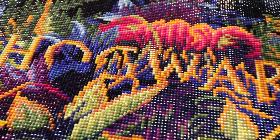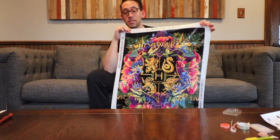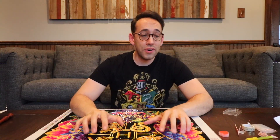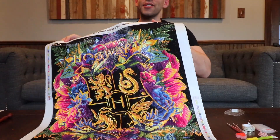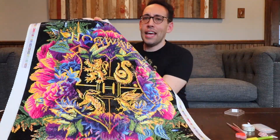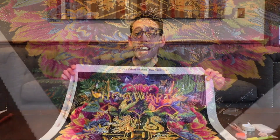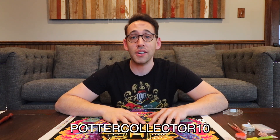At the top it says Hogwarts, and we have the four house mascots: Gryffindor, Slytherin, Hufflepuff, and Ravenclaw. This is a large piece — 22 inches by 26 inches. Everything's shaded nicely, the colors are fantastic, and even if you're not artistic, this is something you can do and say, 'I created that.' Every angle you look, you see a different color shining off the rhinestones. There are over 57,000 rhinestones. If you'd like to order one of these kits, check the description below. Diamond Art is giving Potter Collector community members $10 off — not 10% off, $10 off — your first order. The coupon code is POTTERCOLLECTOR10.